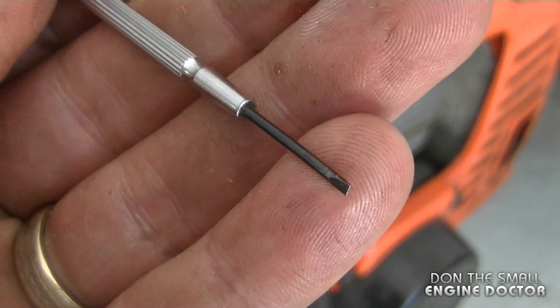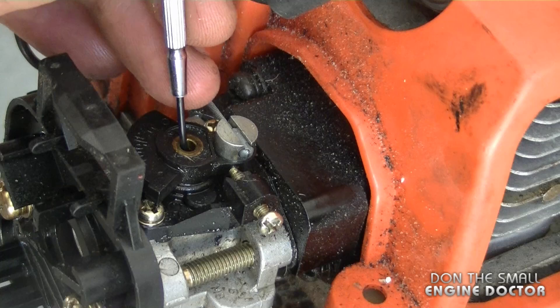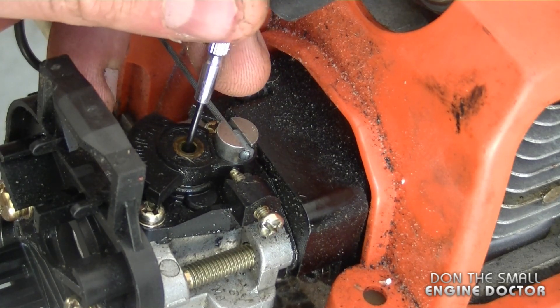What we need for this is a small slotted micro screwdriver like this. Reach down inside there, and if your engine is running too lean, turn out the screw. If it's running too rich, turn it in.